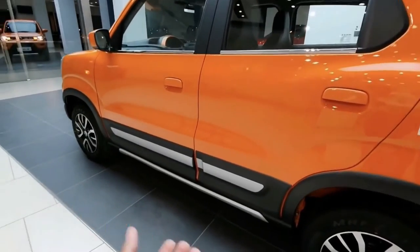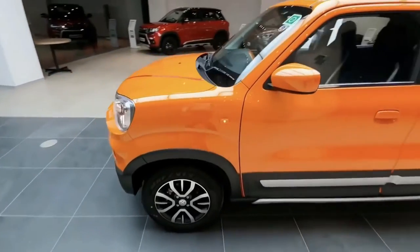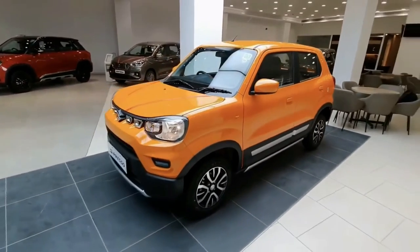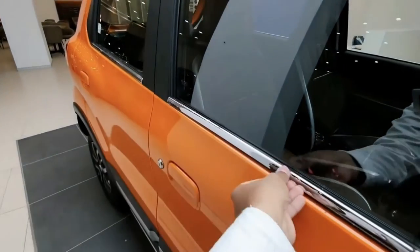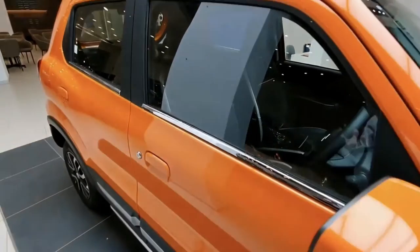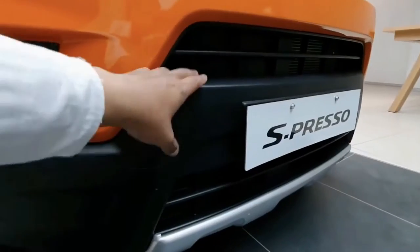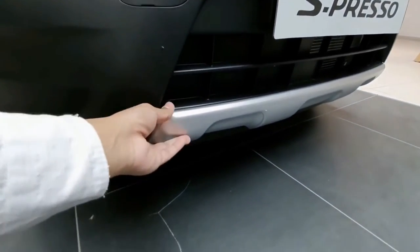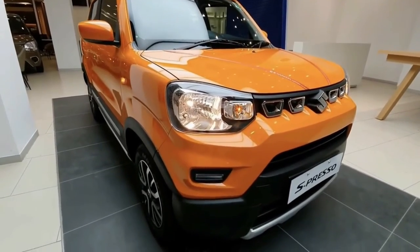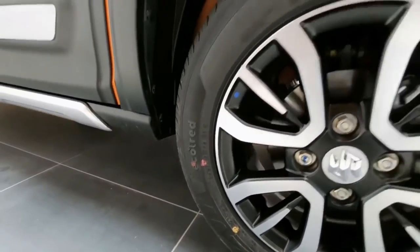The Suzuki Espresso comes with a boxy body on the exterior and features four doors and a hatch at the rear. The vehicle resembles a hatchback on stilts, as it also features a taller ride height compared to the rest of the vehicles in its segment. It comes with black plastic lower bumpers at the front and rear, as well as halogen lamps for the front and back. It rides on 14-inch wheels all around.